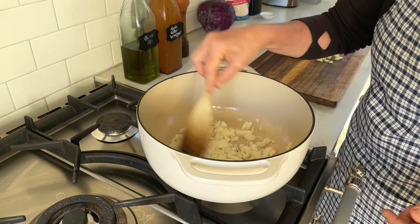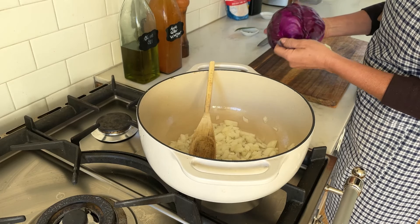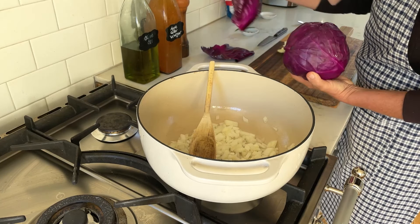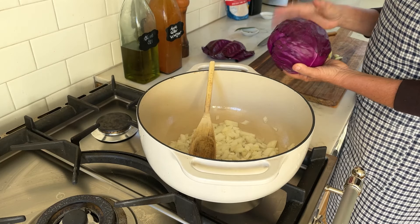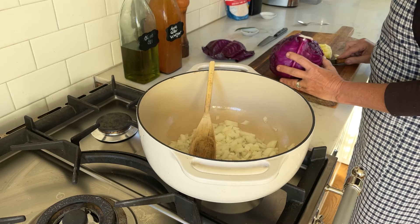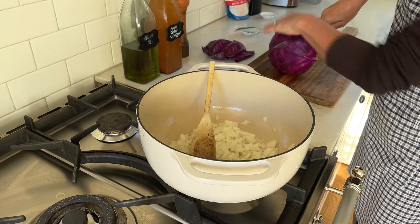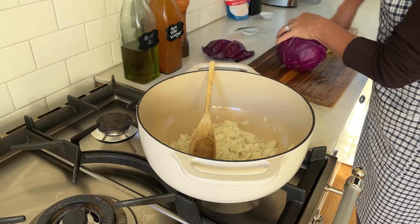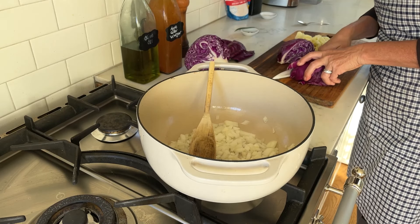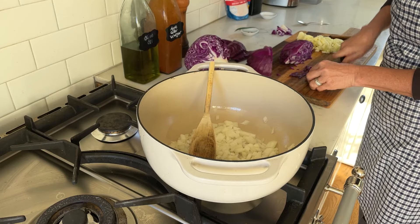While the onions cook, I'm cutting the cabbage — taking off the outer leaves that aren't so pretty. Red cabbage has a really beautiful red color, but it can also stain your hands. You can see the core; just cut it out at an angle, then slice the cabbage into very small, thin pieces.